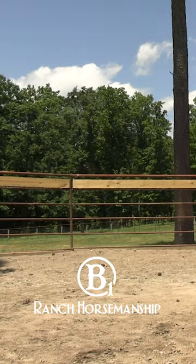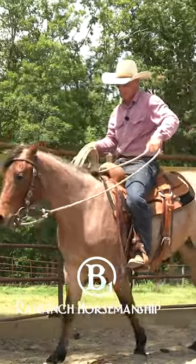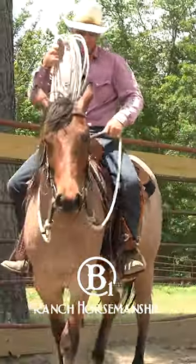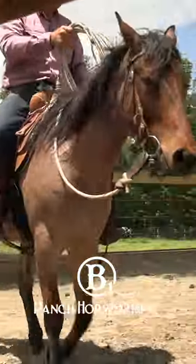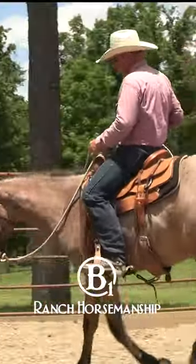You want to let that rope touch them all over, just like that, and the coils making that noise. That noise obviously can get some of them a little sideways because she's not exactly 100% sure about it. So I really should have done that from the ground, but it's okay to do it up here too.